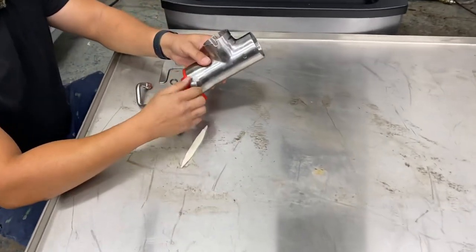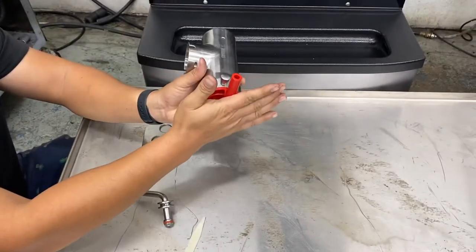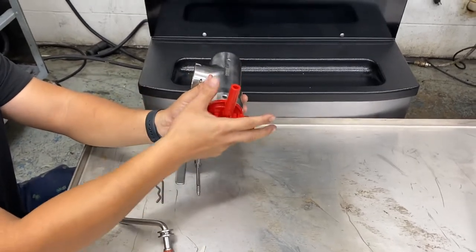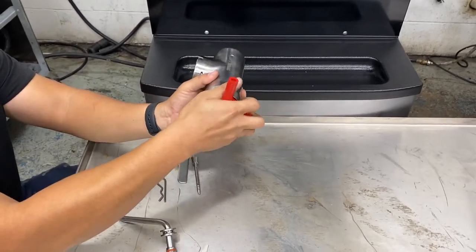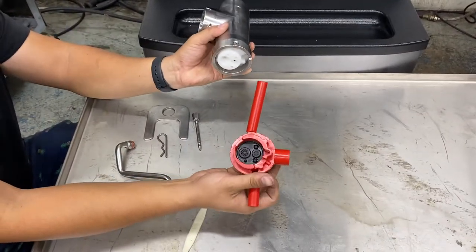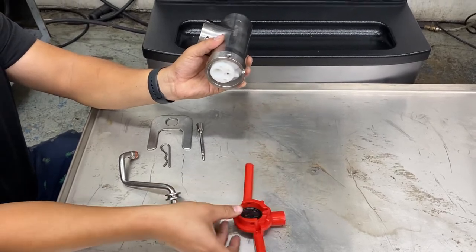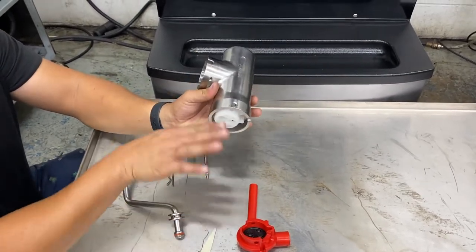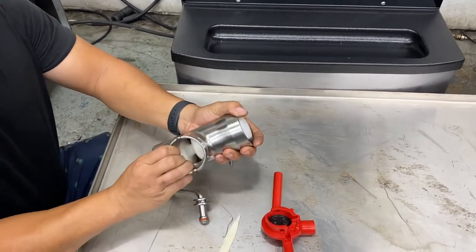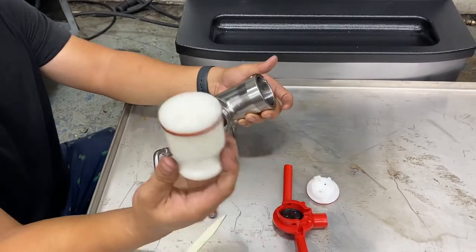We're gonna pull this pin out. You may have a different shaped one, but the idea is this is what holds this whole red assembly in. Go ahead and pull this out. You're gonna pull out this suction side — you're gonna have an o-ring in there, it's called a simplified pump gasket. And then the easiest way to get all the rest of this out is if you push from the back side — first you get this out and the piston falls right after.